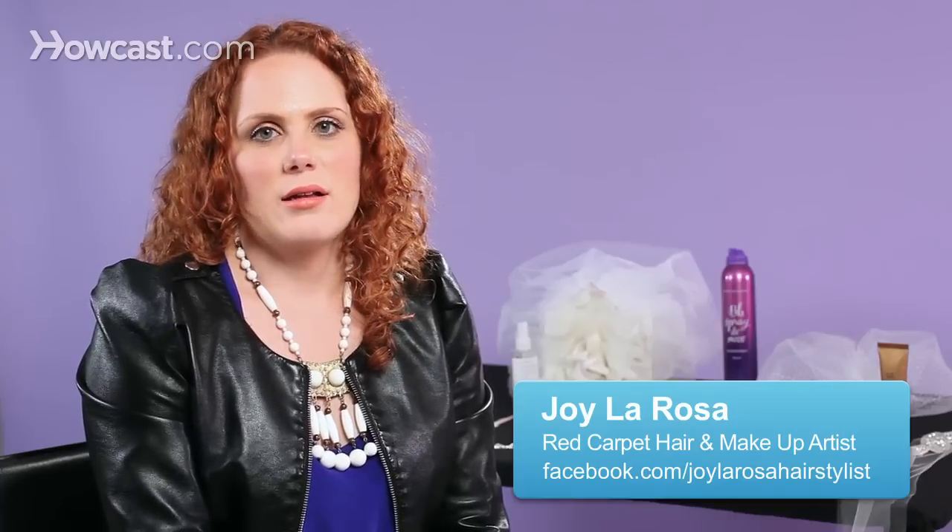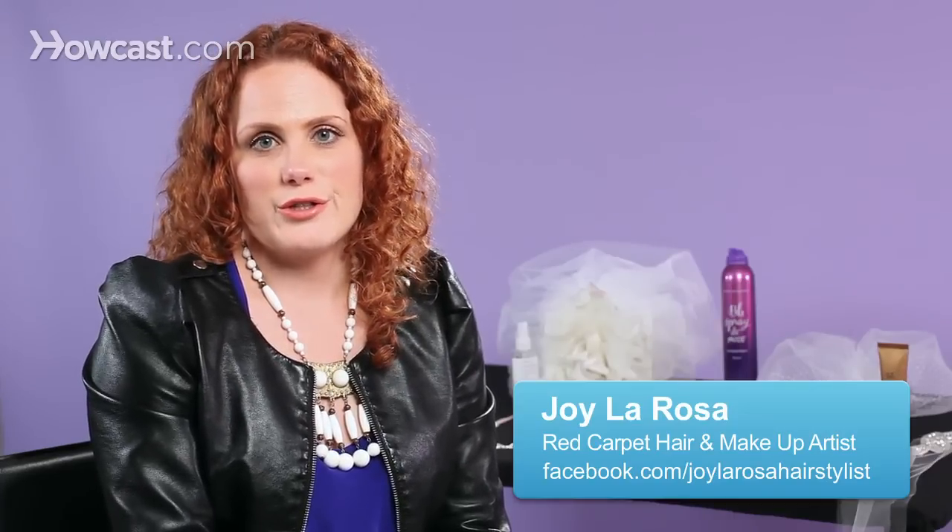Prepping your hairstyle is one of the most important things you can do. It's going to create the style that you want, make it last all day, and also give you a softer, smoother finish.